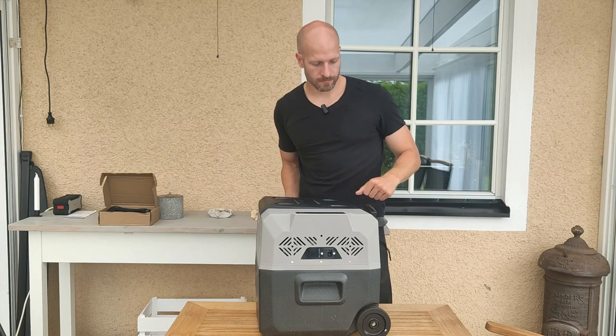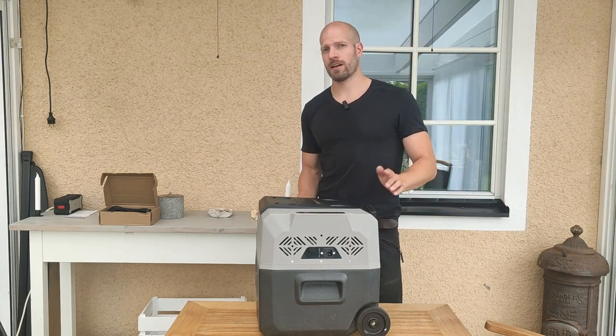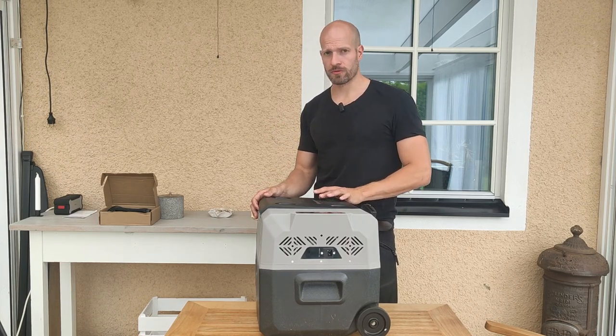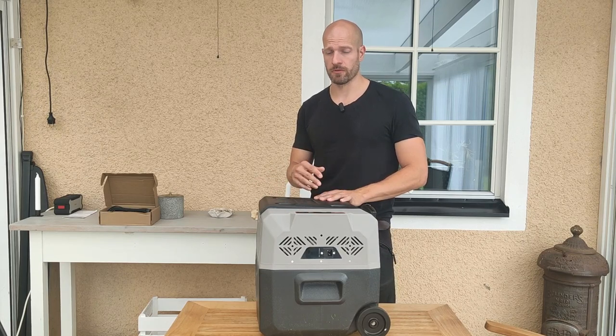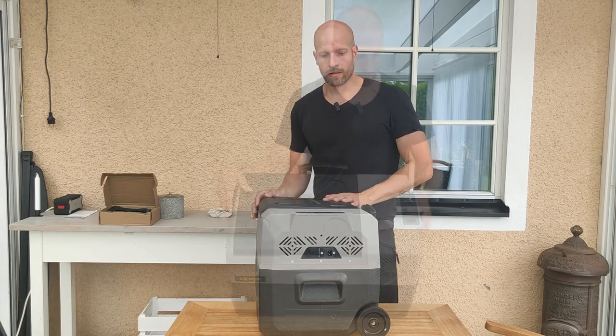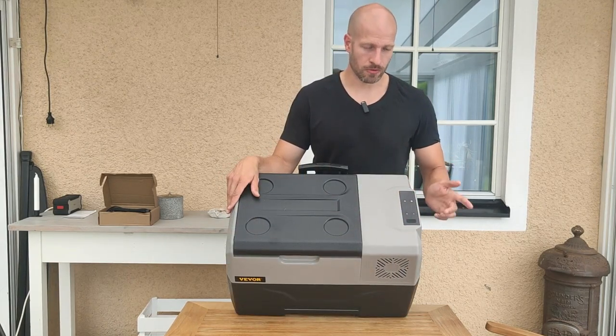I've been using this for a week now. I went on a camping trip with a car and it works really well — I used it both connected directly in the car and connected to a battery through the AC adapter, and both work really well.